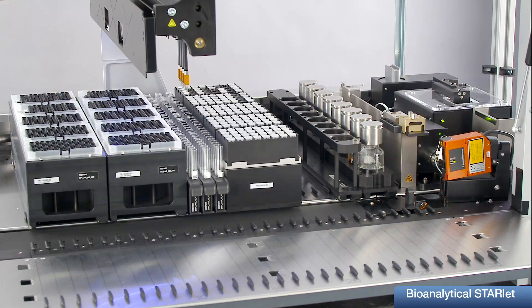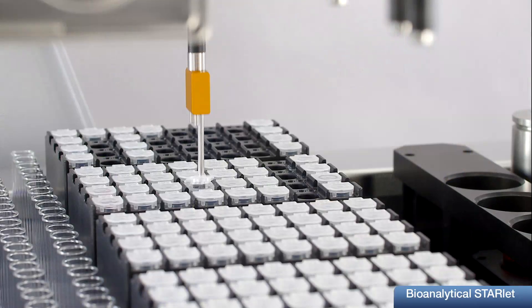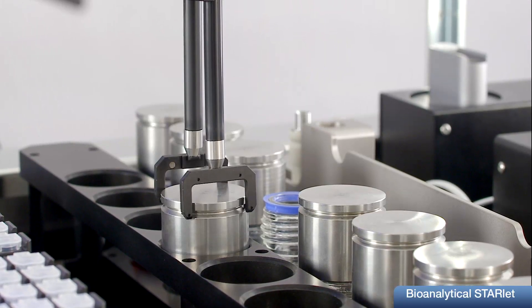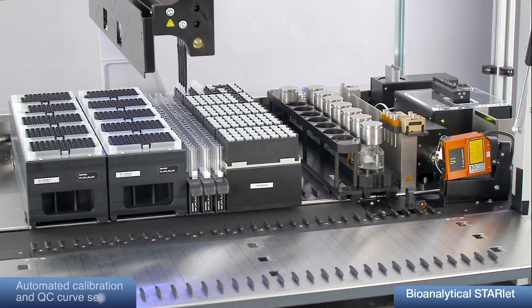The entire sample preparation is done in flip tubes which can be easily opened and closed. Volatile liquids are stored in automatically closable bottles to avoid concentration changes. Calibration curve setup is done in serial dilution steps with excellent reproducibility.